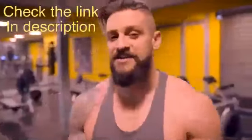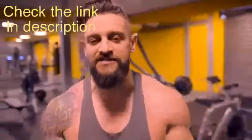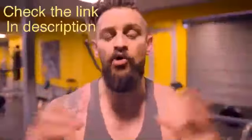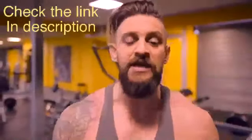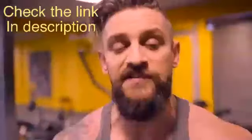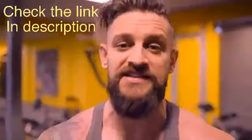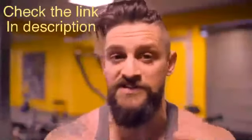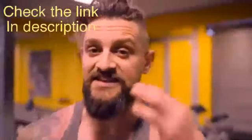If you're unsure what an isolation exercise is, it's simple. Your compound movements utilize more than one muscle group to move the weight from A to B. But an isolation exercise focuses on targeting only one specific muscle group during the motion. Therefore we have to make sure that our technique and focus are correct so that we are isolating the intended muscle group.